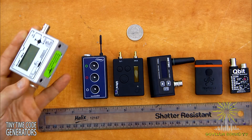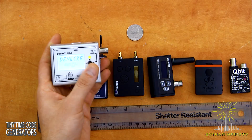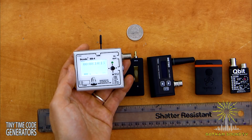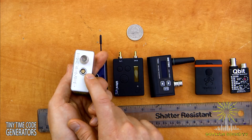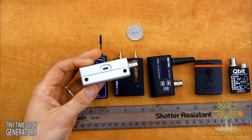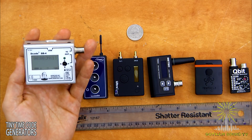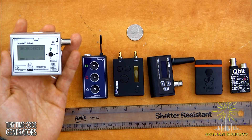Starting with the Denecke SB4: the one thing that's really great about this is that it has a massive screen, and a pretty intuitive menu system — kind of like an old VCR remote with up, down, left, right, and push in to accept. The timecode is displayed really large. In terms of connectors, you've got BNC and Lemo: Lemo for timecode in and out and powering, and BNC for timecode out, so you can feed two different devices at a time. Software updates via USB, and it's powered off two AAA batteries, which will run it all day. So if you like removable batteries and don't trust rechargeables, the Denecke SB4 would be a good box for you.